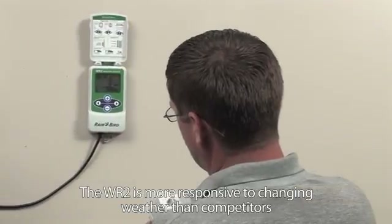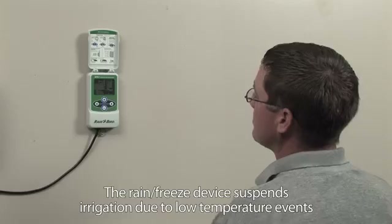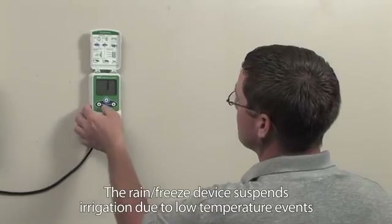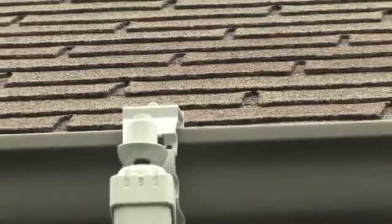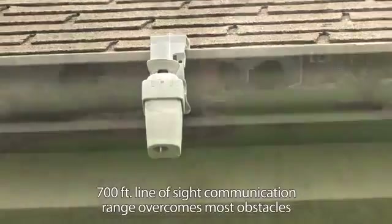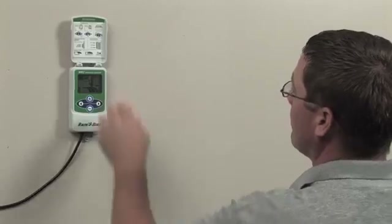Unlike competitive sensors, the WR2 updates weather data every 45 seconds, assuring accurate and responsive performance as environmental conditions change. And the WR2 overcomes line-of-sight restrictions for fast sensor installation and improved overall reliability.